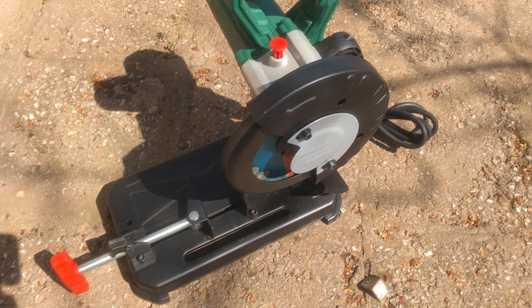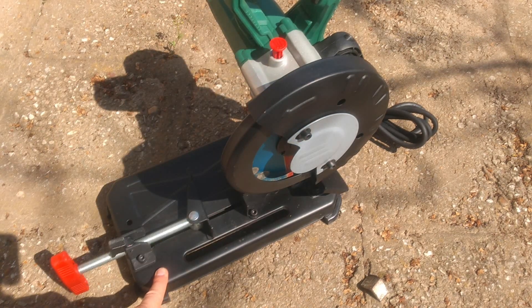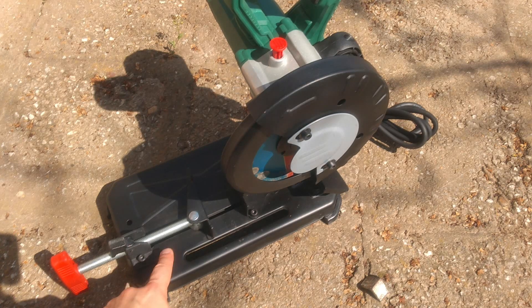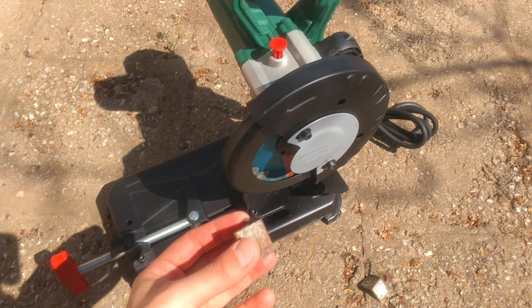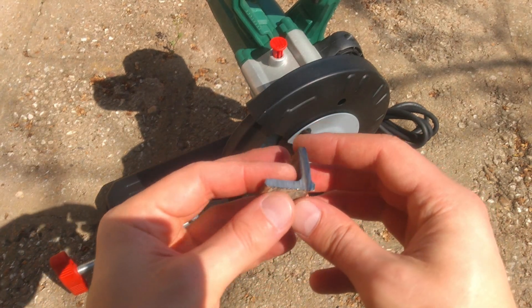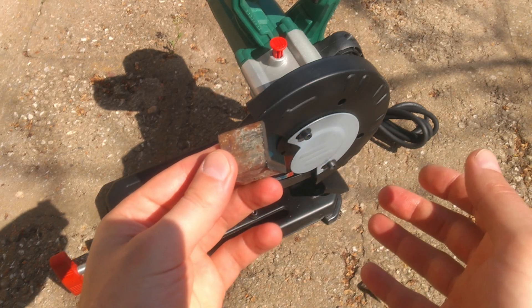My overall opinion is that the machine is powerful enough and portable. However, first, I don't like how the clamping mechanism is realized — it's not always clamping tight enough and sometimes loses grip. Second, for some reason all the cuts I made with this machine are not perfectly vertical; they are not perpendicular with the base of the machine.